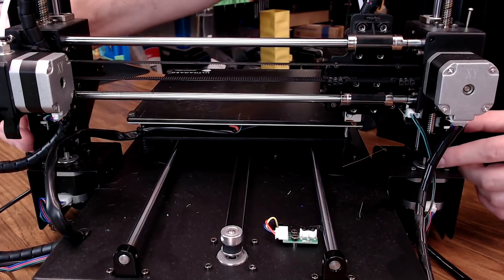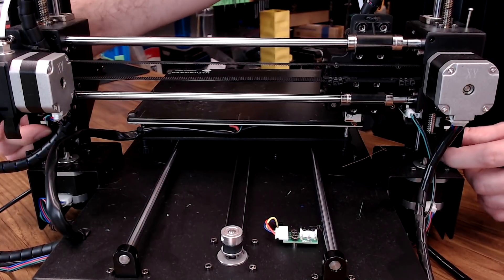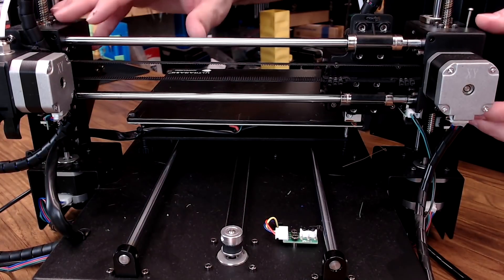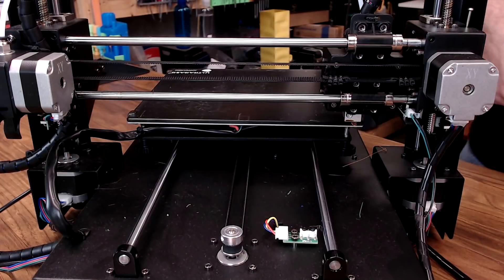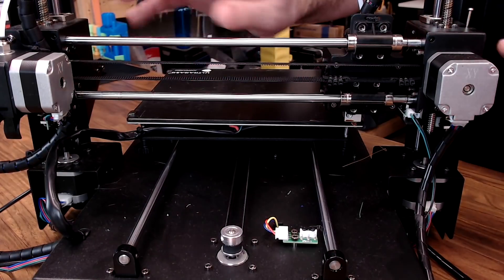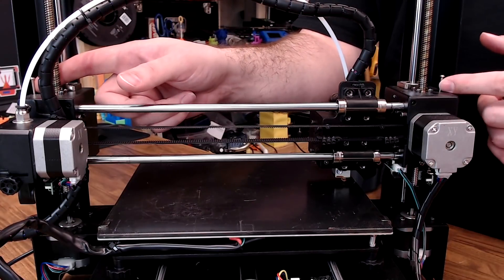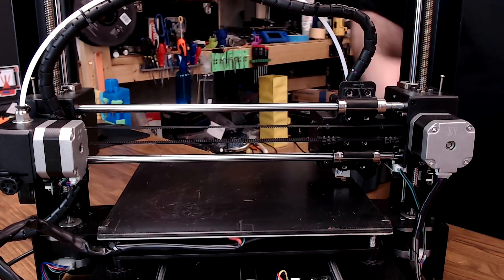Another thing I really like to see on 3D printers: this one has dual Z end stops. That really helps keep your X gantry balanced between those two Z rods. So once the bed is leveled to the X gantry, this is going to help you stay that way. On top of that, both sides have a Z adjustment screw if you need it, which you don't see on a lot of machines.